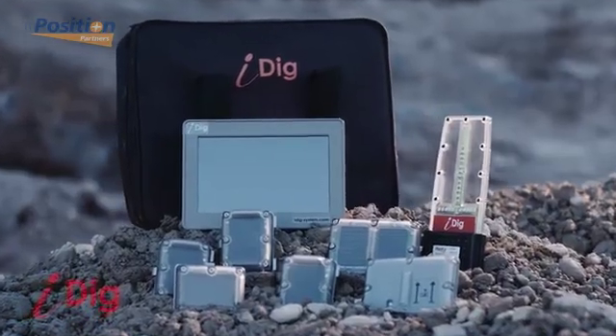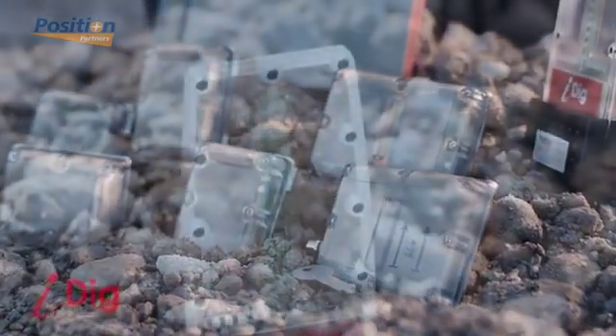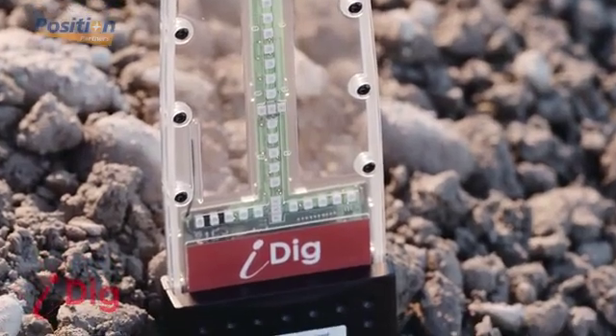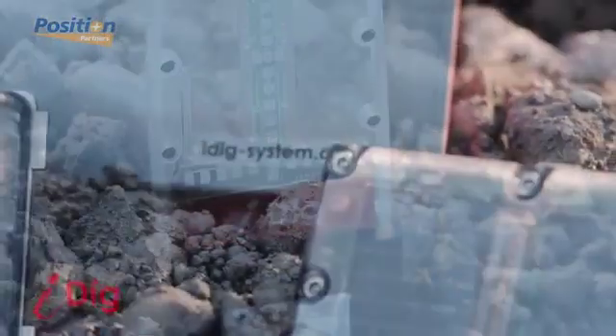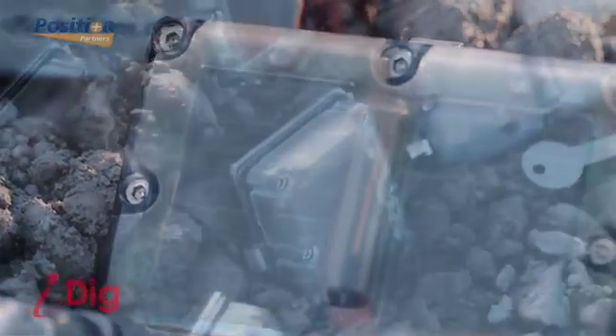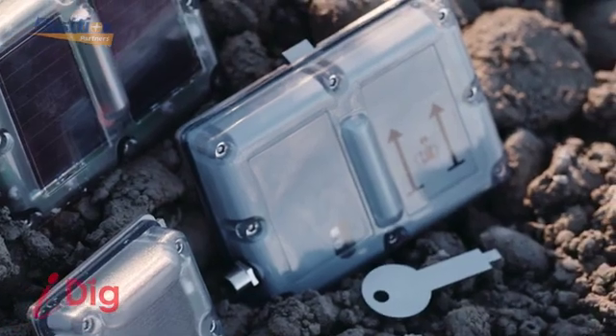Thanks to a multi-country partnership of engineers and university researchers, iDig's patented technology has been developed into an easy to use tool that significantly reduces labour costs, saves valuable time by minimising stoppages, cuts down overdig through increased accuracy, and allows you to complete jobs faster and more cost effectively.